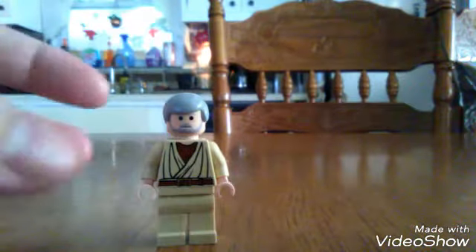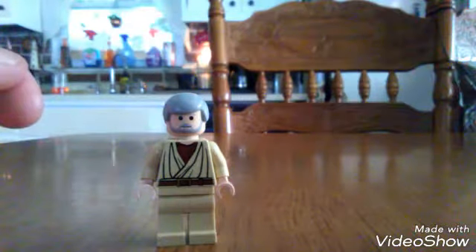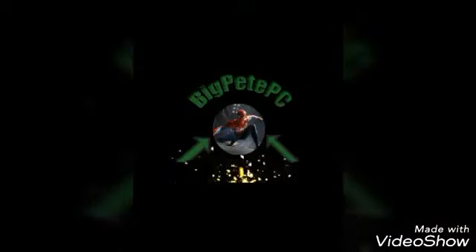This is the Lego Obi-Wan minifigure — there are still some you can get from Amazon or eBay, but they're pretty expensive for something that small. Alright fans, subscribe to my channel and leave a comment below. Peace, we'll see you next time.